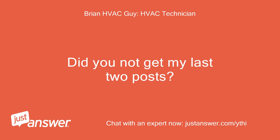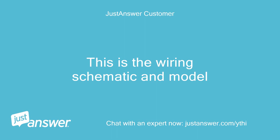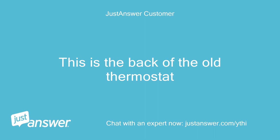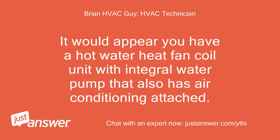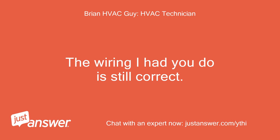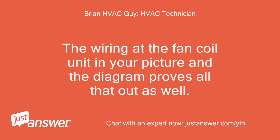Here is the wiring harness off of the heater/cooler unit. This is the wiring schematic and model. This is the back of the old thermostat. Okay, so reviewing all the info you've given and reviewing docs I can find on your old stat, I understand things better. It would appear you have a hot water heat fan coil unit with integral water pump that also has air conditioning attached. The wiring I had you do is still correct. The yellow wire is for heat and should be on W on the new thermostat, and the white wire is for cooling and it should be on Y on the new thermostat. The wiring at the fan coil unit in your picture and the diagram proves all that out as well.